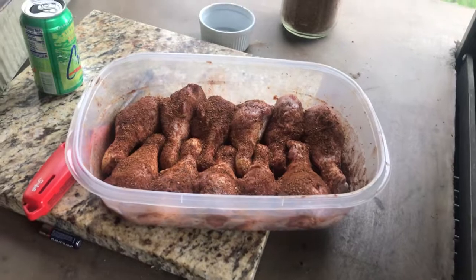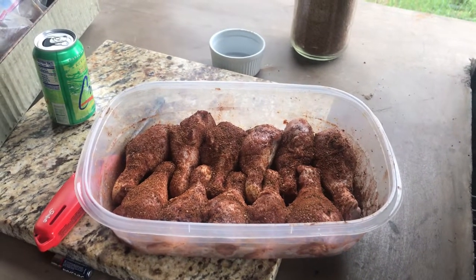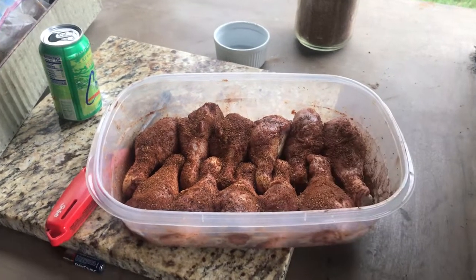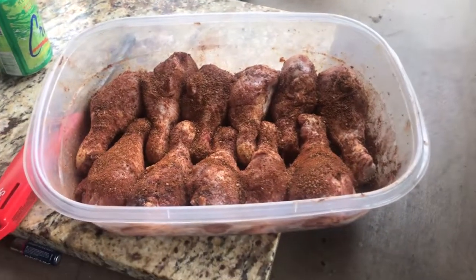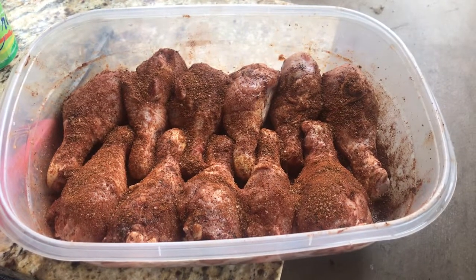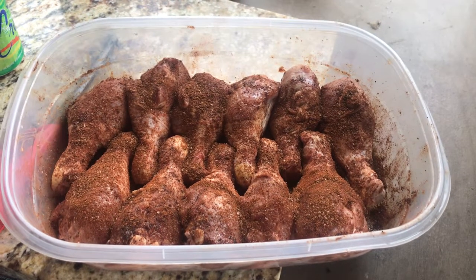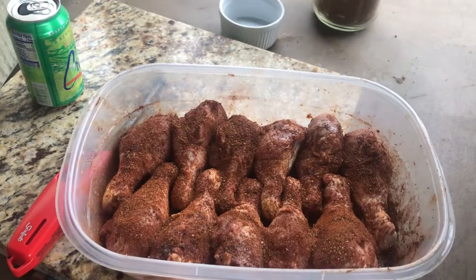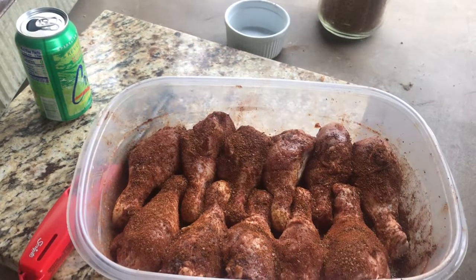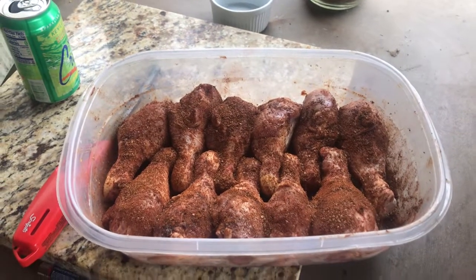In that rub I added cocoa powder — actually very, very low carb — about three tablespoons, three tablespoons of salt, about two tablespoons of black pepper, some paprika, and some other stuff. I'll write it all up.